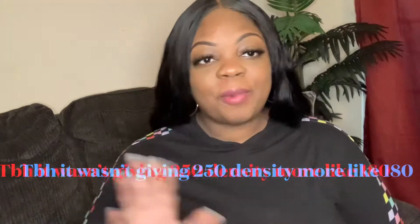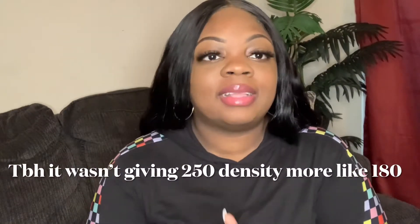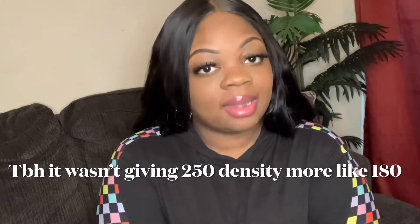Before we start, I just want to apologize for the background noise in this video. Thank you all so much for coming to my page. Welcome back to my channel — I am Mrs. Rice. If you're new, welcome, and welcome back to another video.